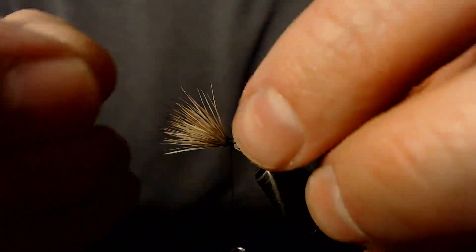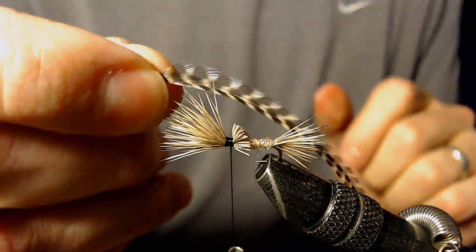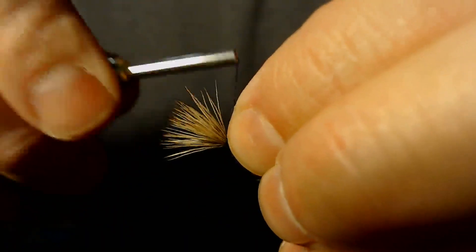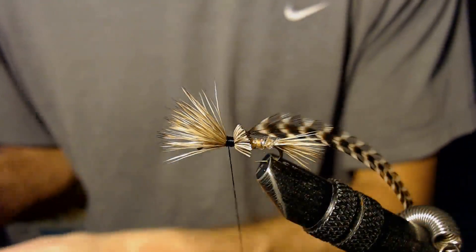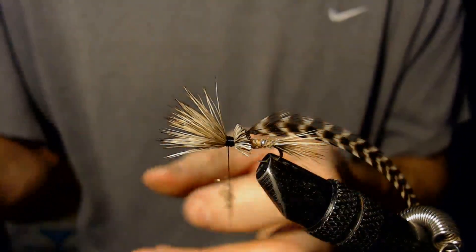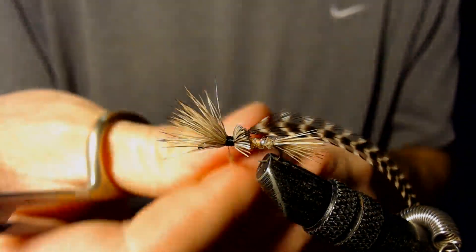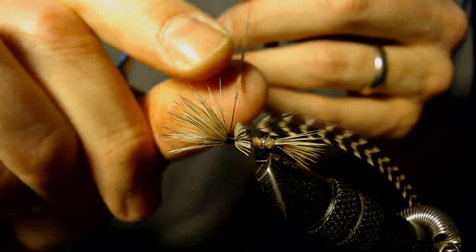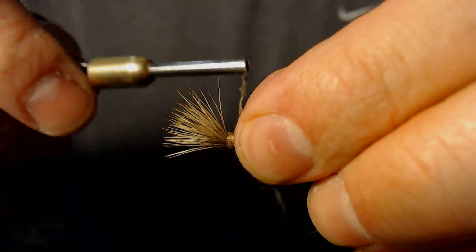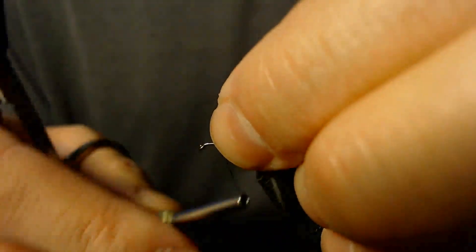The next step is to tie in a piece of hackle. I'm going to use grizzly hackle, tied in right where I tied in the elk hair — get it nice and tight. And then just to cover that up a little bit and help the hackle lay into the area better, I'll put in just a touch of dubbing, same color.